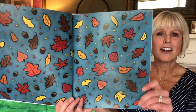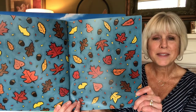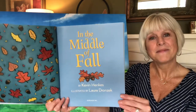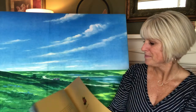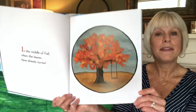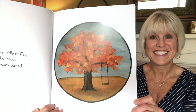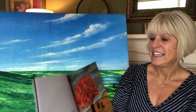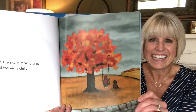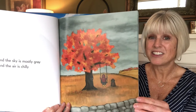Oh, look at all those leaves and acorns — so many shapes, sizes, and colors. 'In the middle of fall, when the leaves have already turned, the sky is mostly gray and the air is chilly.' The sky is gray today and the air is chilly.